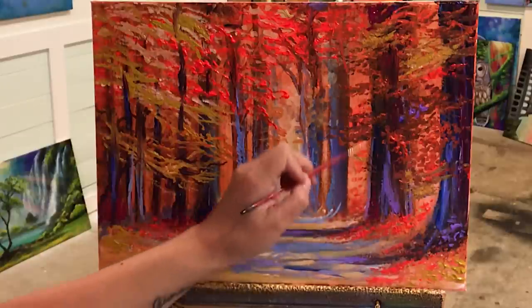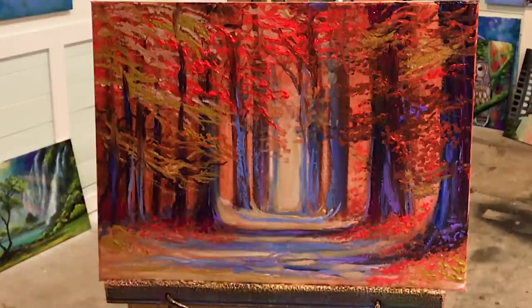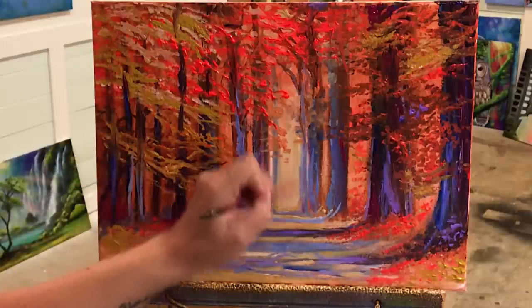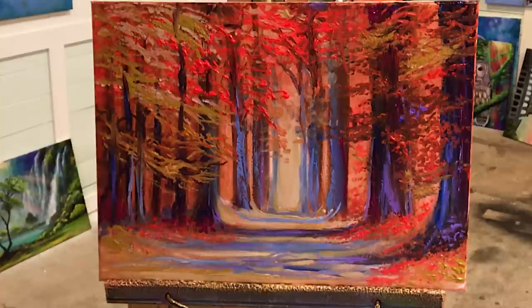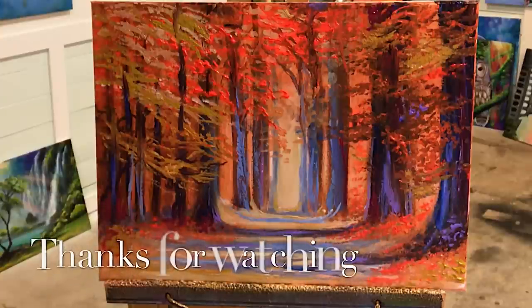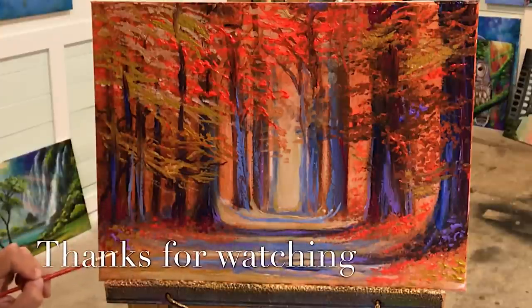It's really enjoyable to paint this one — I'm so glad I got to share this with you guys. I hope you subscribe to my channel for more, give this video a like. I want to wish you guys happy painting and I'll see you next time really soon in another video. Bye for now, bye!